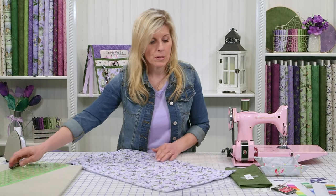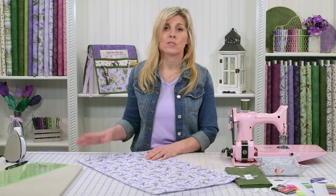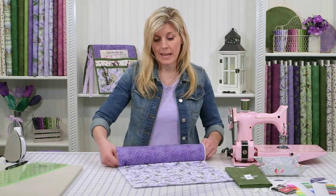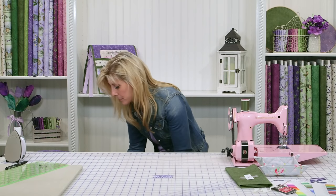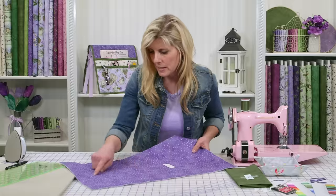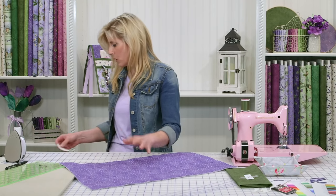Once that's done, you'll trim that down to 14 by 24 and a half — again, don't worry about those measurements, they'll be on the website. Now we went ahead and quilted that ahead of time, so this is the main part of your caddy. It just looks so professional and it holds it all together — it gives it a lot more oomph.